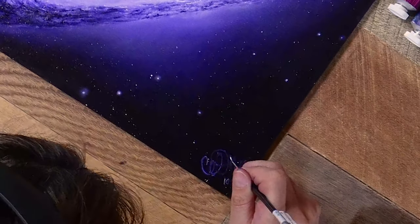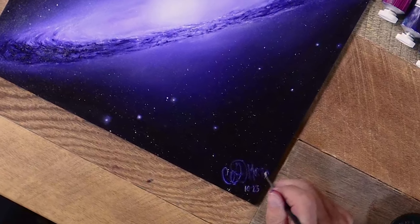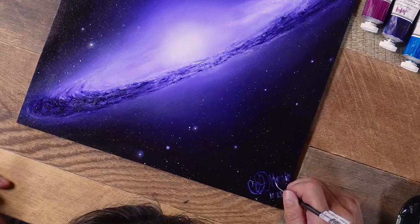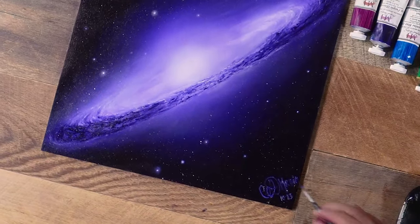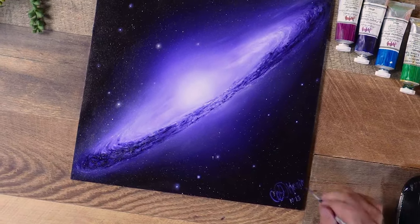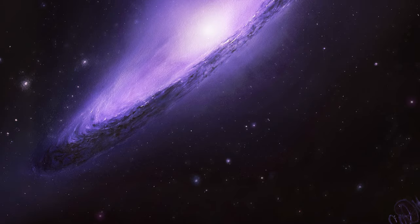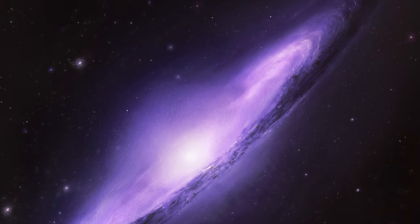I just can never quite get over how beautiful the universe is, and every time I paint these I think about how ginormous it is and how it's full of these really beautiful things — and the more you think about it the more it breaks your brain. If no one has told you today, I want you to know that you are so loved and so appreciated. May the wind always be at your back, may your sky always be filled with stars. And if you want to take this painting on and try it yourself, remember: mistakes are essential to learn and they're part of the process.